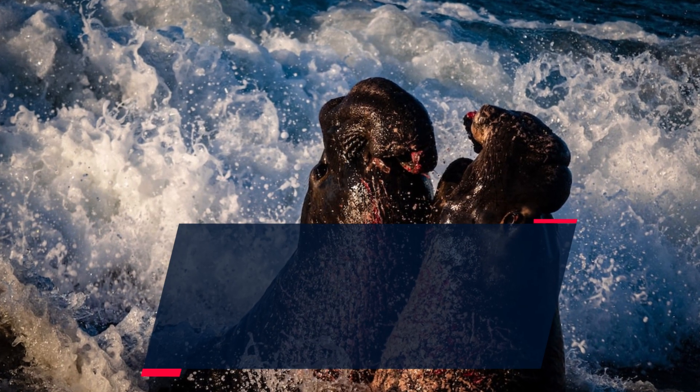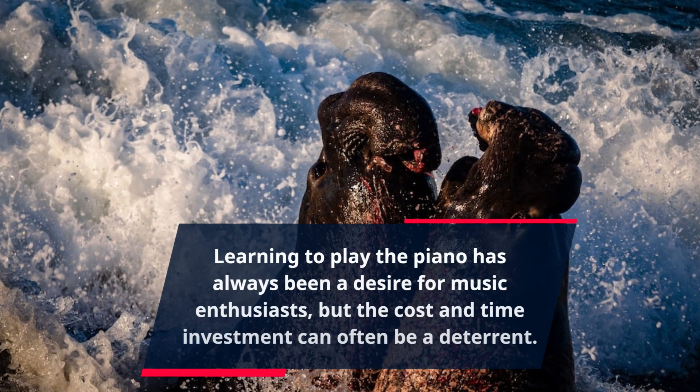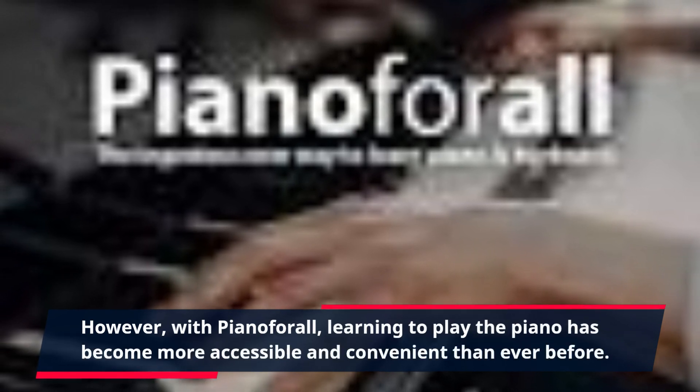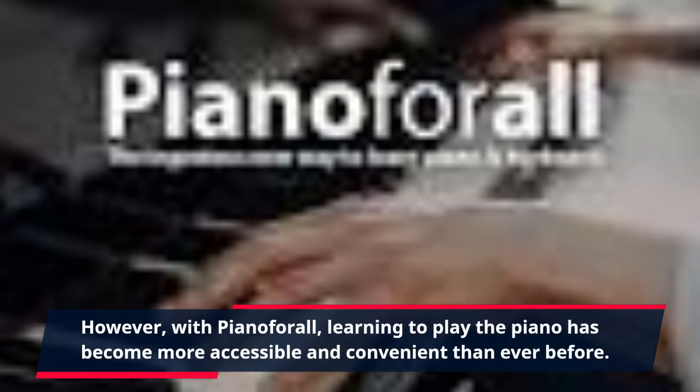Learning to play the piano has always been a desire for music enthusiasts, but the cost and time investment can often be a deterrent. However, with Piano4All, learning to play the piano has become more accessible and convenient than ever before.